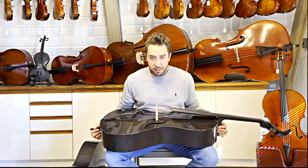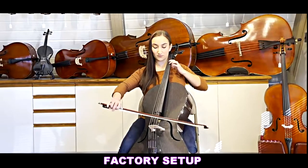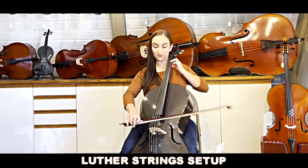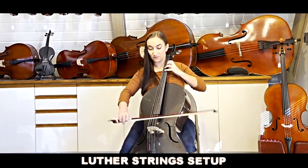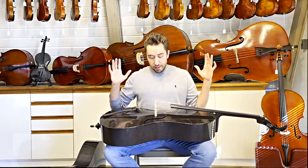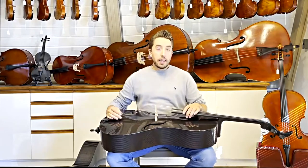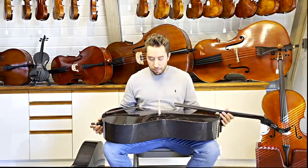I'm going to hand it off to Caitlin and let you hear the difference for yourself. What we've noticed is it's a warmer, fuller sound — there's not kind of an edge to the sound that can sometimes be associated with carbon fiber instruments, and it's a lot easier and a lot more responsive to play. The one as it comes is a perfectly good cello for the price, but we do feel like the Luther Strings setup does sound and play better.